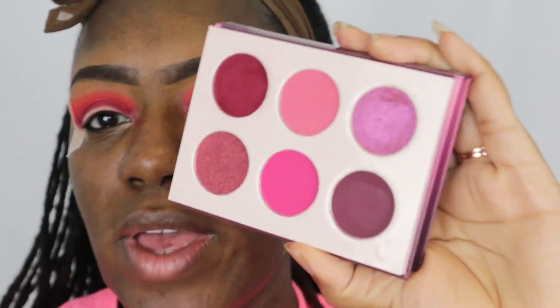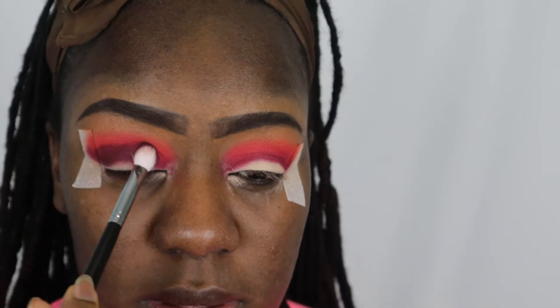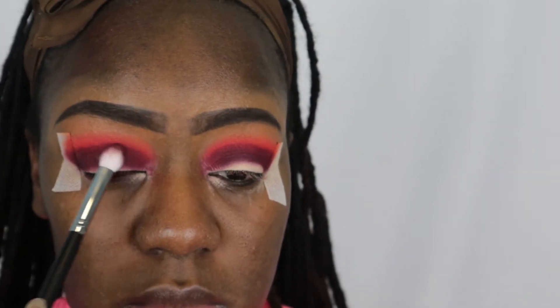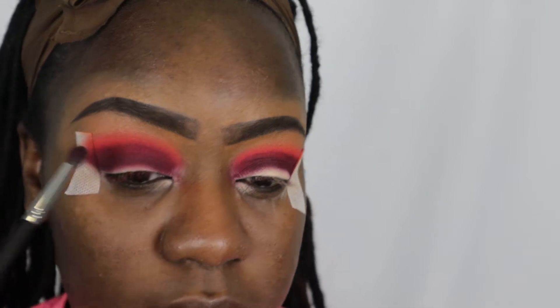I'm going to deepen this up a little bit more — I'm going to go in with this color and take my Morphe M441 brush and just pack that shade on. I know it looks crazy but trust the process. I'm just going to kind of buff this out so that things start to blur. It's going to look weird but trust me, it'll look better in the end.